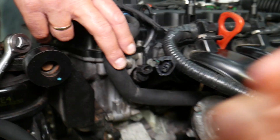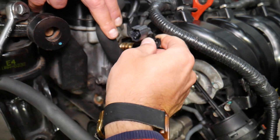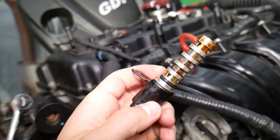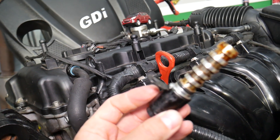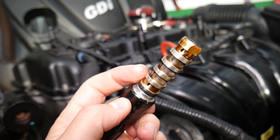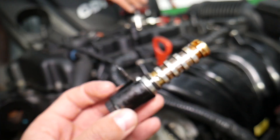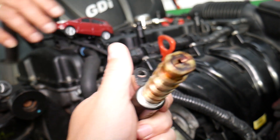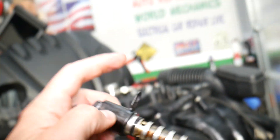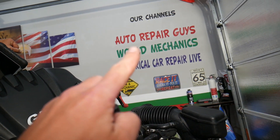Number two, it could be the solenoid itself. We have a special video explaining how to remove it. On higher mileage engines, or if you haven't changed your engine oil regularly, the solenoid can get dirty on the inside where it opens and closes, making it sluggish and triggering these codes. So number one: change your oil. Number two: try cleaning and testing the solenoid — we have a special video on our main YouTube channel explaining how to clean and test a VVT solenoid on Hyundai.